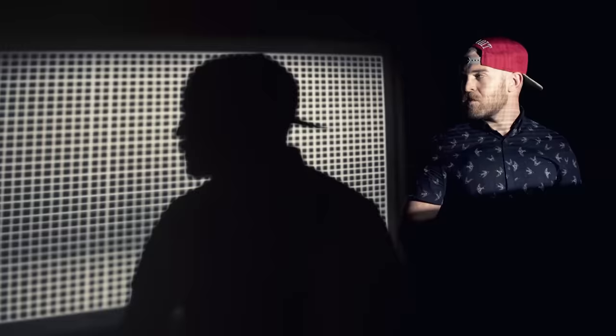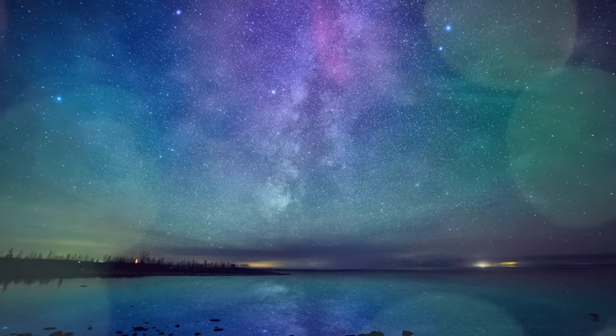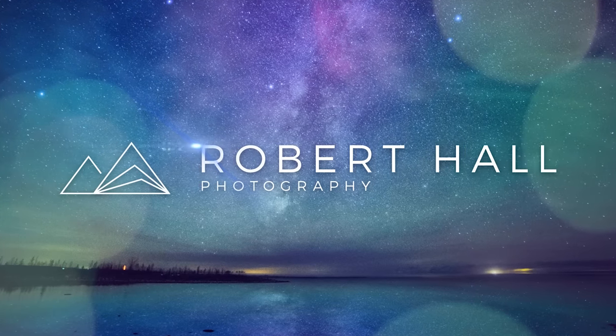Hey YouTube, I'm Robert Hall and in today's video we're going to be going over all the studio strobes from Godox that tie in with the Godox X-Series. If you like today's video please hit that like button so YouTube knows to share it with others, and subscribe if you want to see more videos from me.